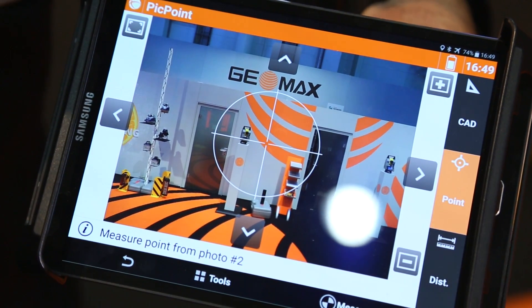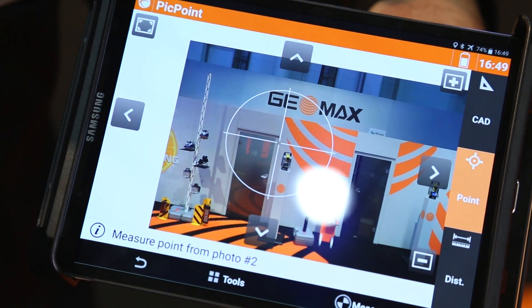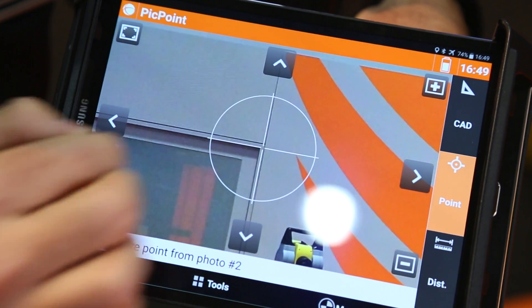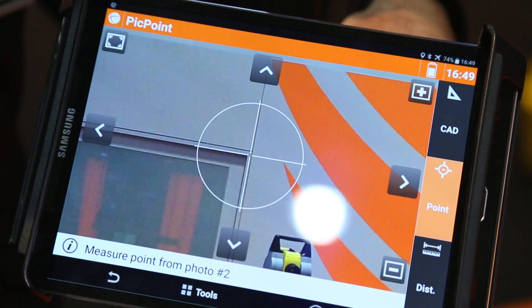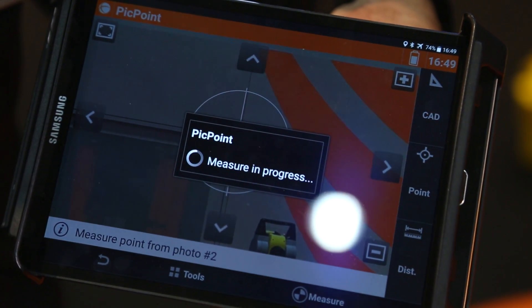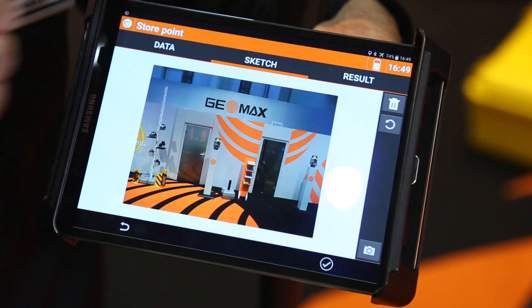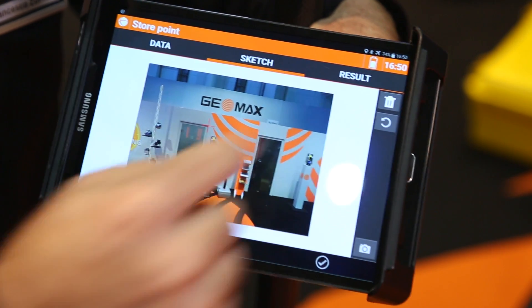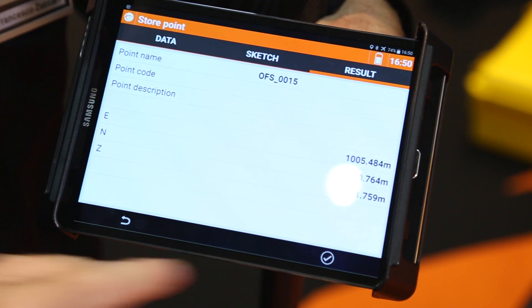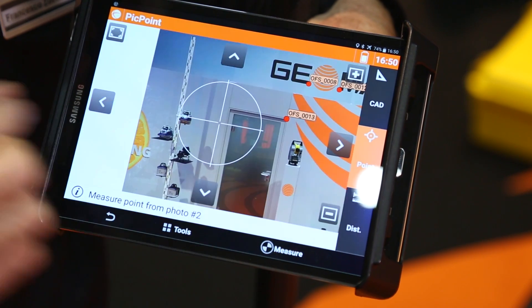This is a measurement that we have done before. I took three pictures of my object of the survey. With the pictures I can select — zoom in and zoom out — I can select exactly the point I want to measure, directly on the picture. The software makes a calculation and will give me a result: a name of the point, a sketch with the position of the measured point, and the 3D coordinates of it. I can save it directly and I can also see the point measured on my picture.